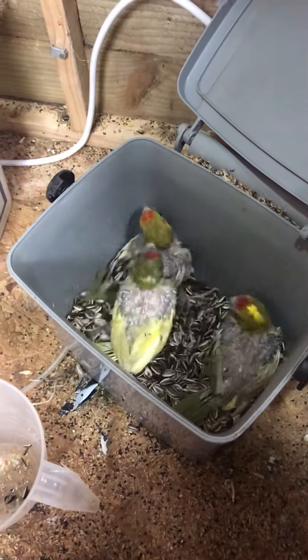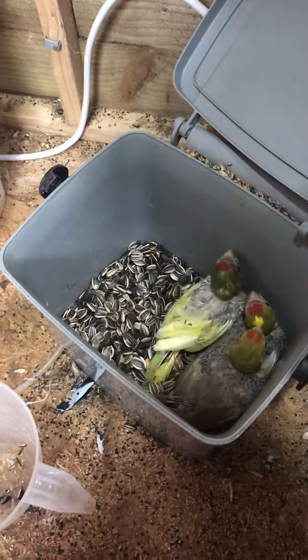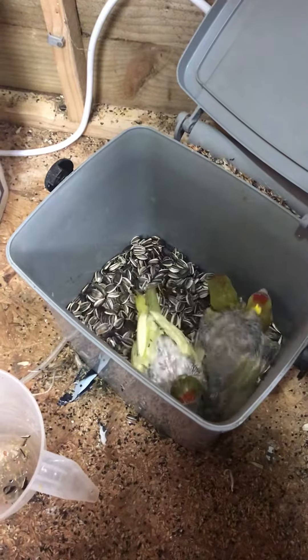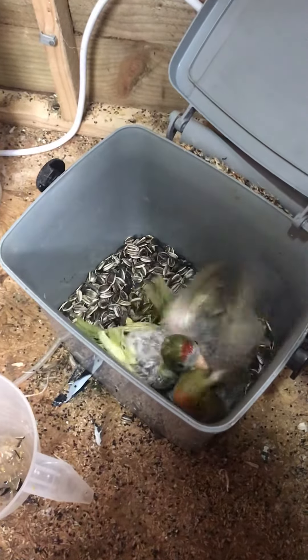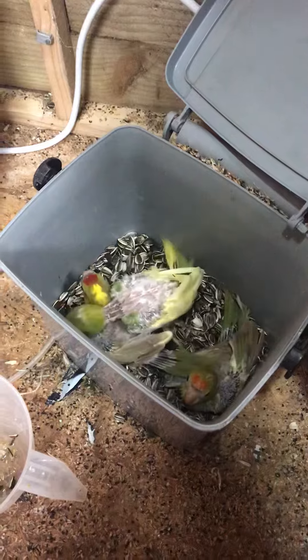It looks like the parents have been plucking, and all the feathers on the body are just coming through. I'm not sure if that's right or what.